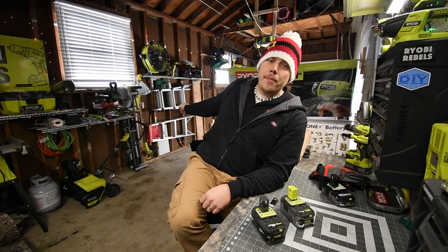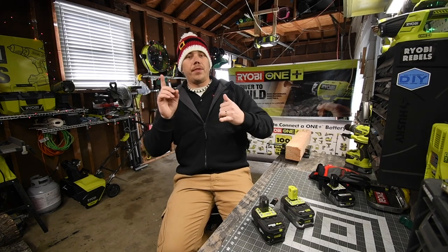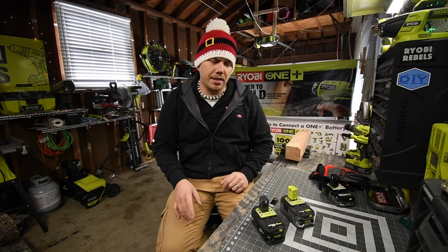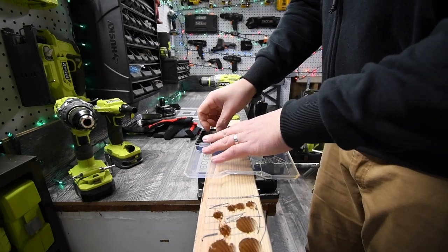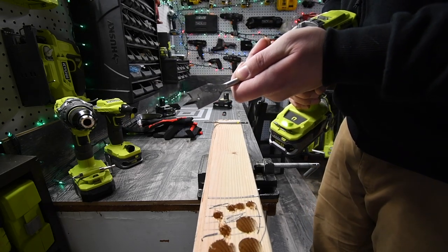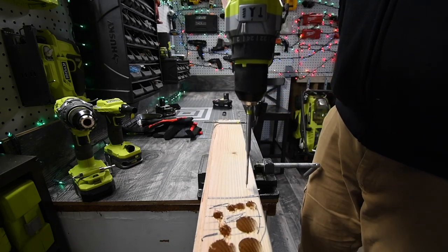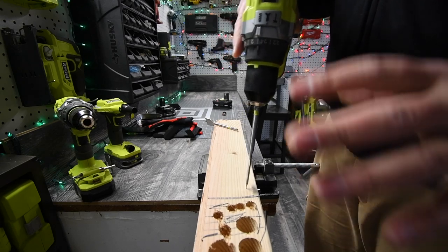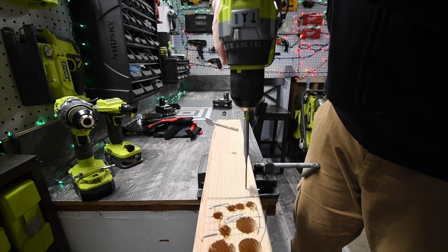I've got a six by six right behind me and a four by four right here. We're going to do some tests with the hammer drill, the impact driver, and the reciprocating saw — all brushless. Both batteries are full. We are going to do two holes each using a one inch spade bit first, and the best time for each task is the winner of that task.